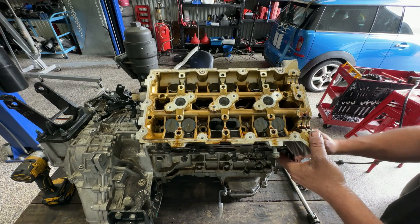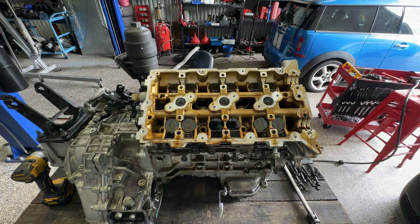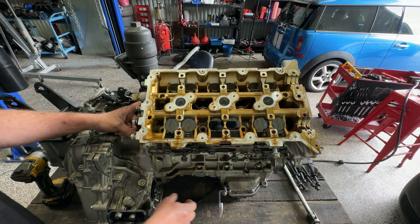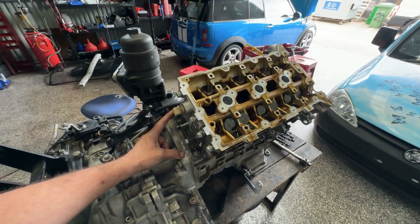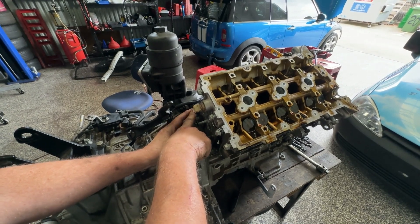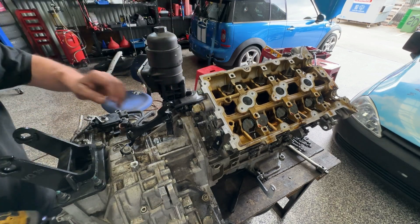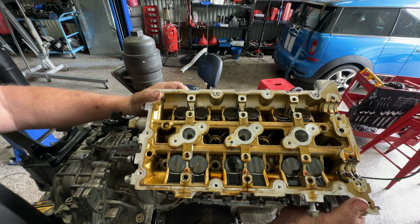Just double-check there's nothing still attached, and I'm just giving it a little bit of a lever off just to make sure. There's a sneaky little bolt down in here — looks like a 12mm. Didn't have one of those on the other side. It feels like it's now free to lift off.